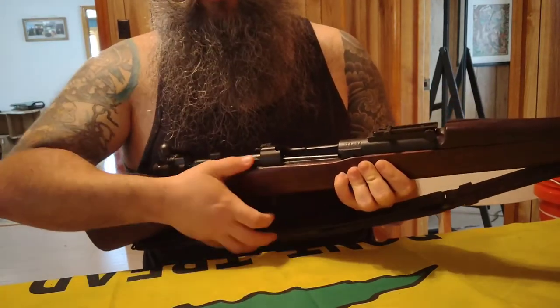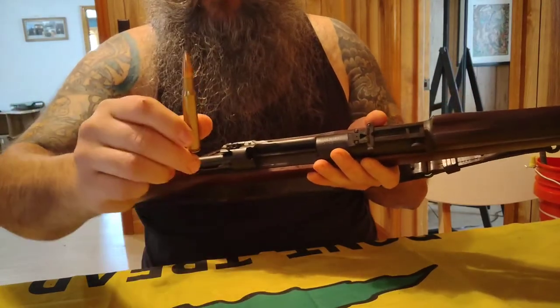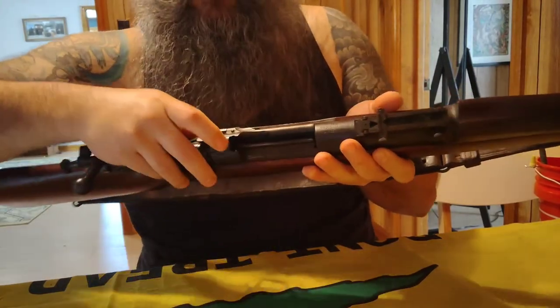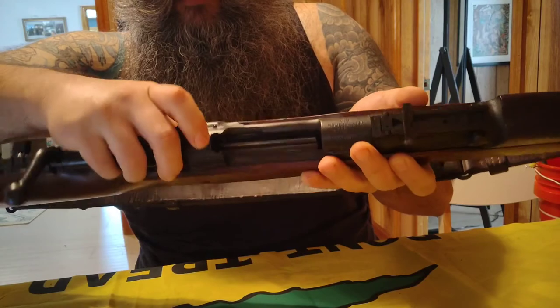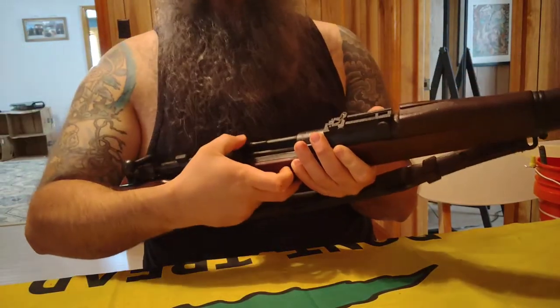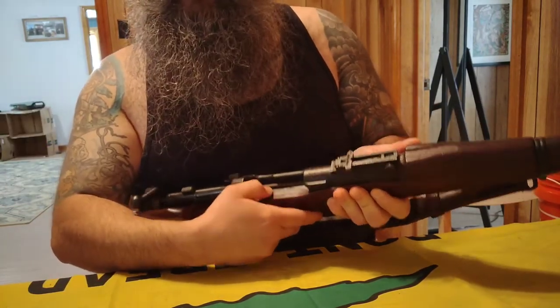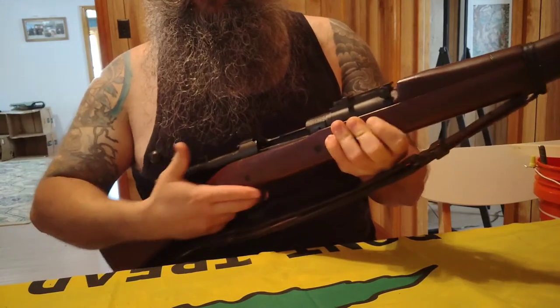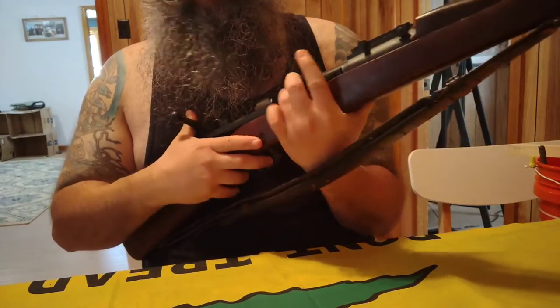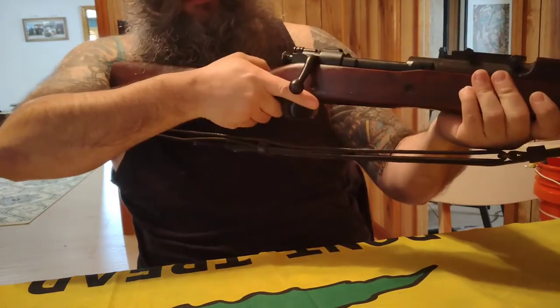Traditionally you would have a cartridge belt with five rounds on a stripper clip. You can see this little cutout at the top of the receiver — you would pull out your five-round stripper clip, insert it there, and push all five rounds right into that internal box magazine, then put your bolt forward and you're good to go.